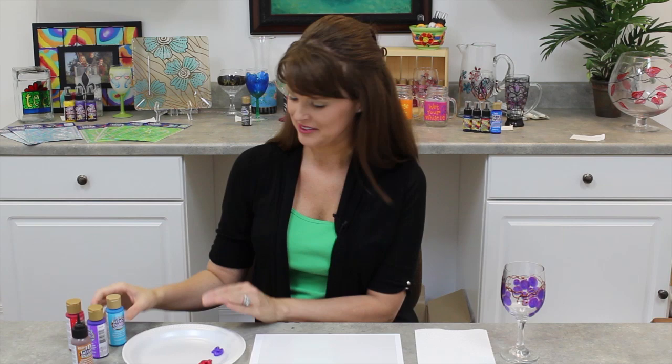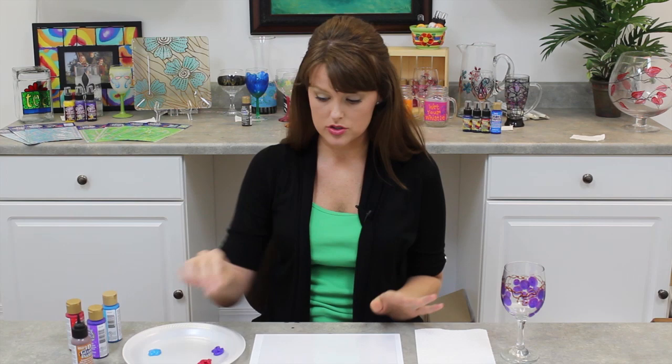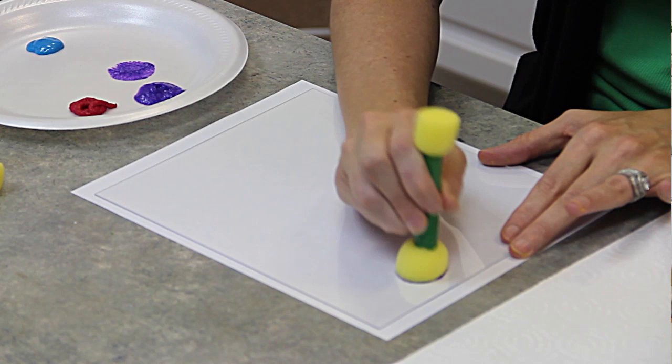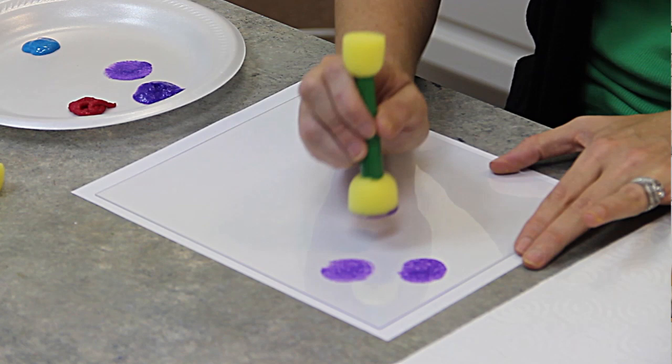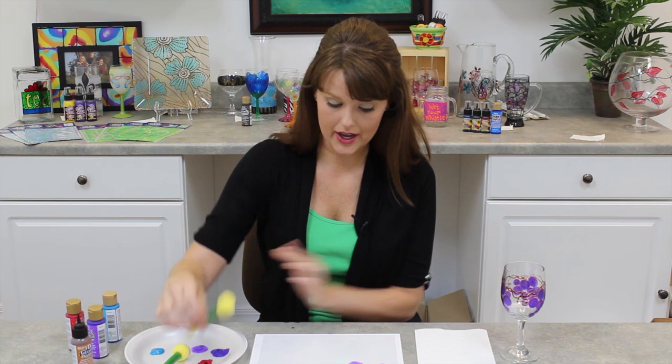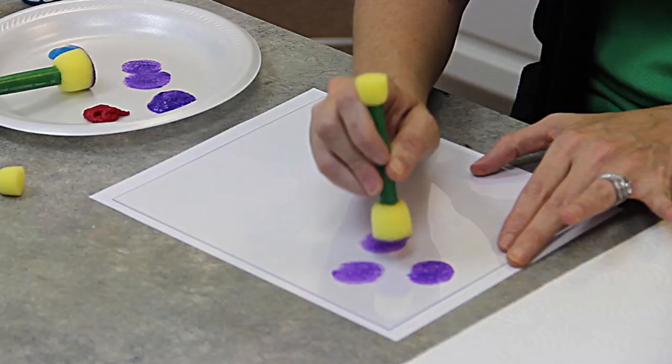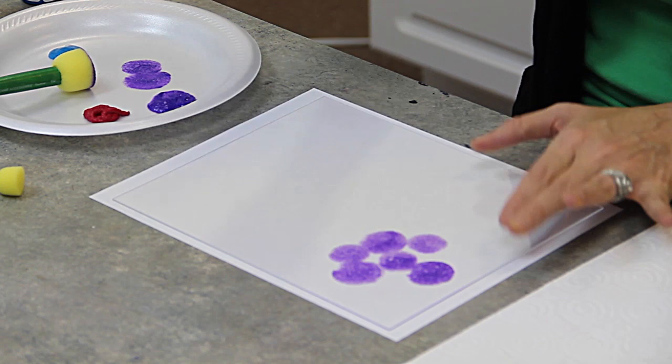I'm going to first start off with the larger pouncer — we're going to do some large grapes first. Let's start with my purple and dab that over here, make sure to get that in there real well. There really is no right or wrong way to do this, so have fun. Grapes aren't perfect in nature, so we don't have to be either. I'm going to go ahead and add some other size grapes to my little cluster before I start adding all my other colors. Telling you, you can have a lot of fun.